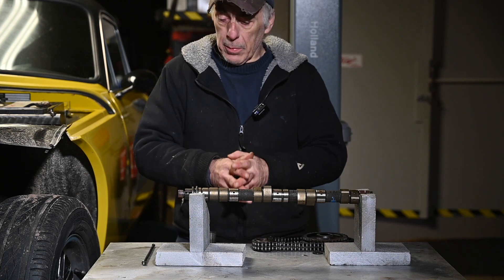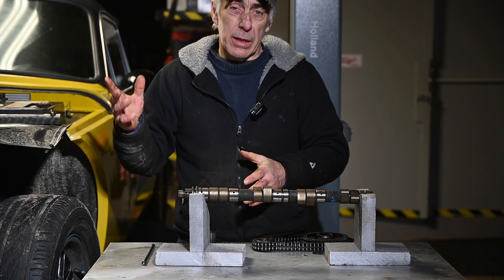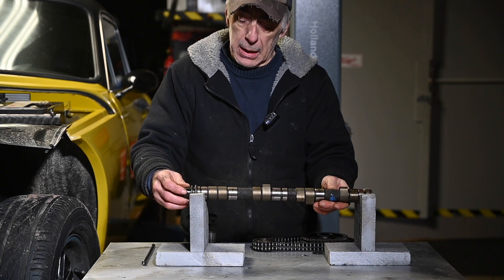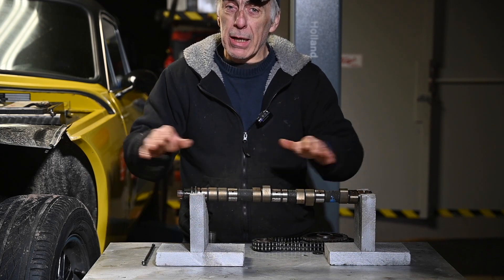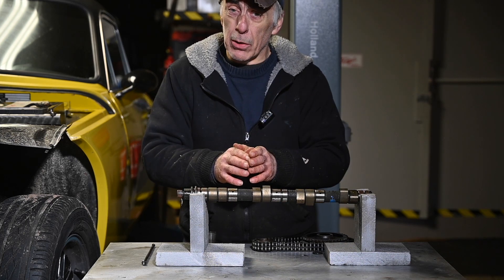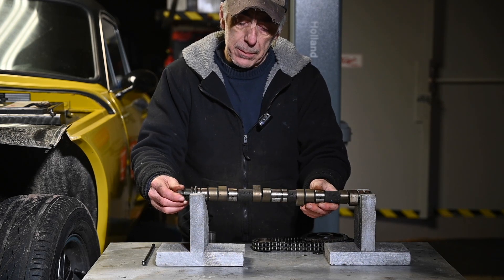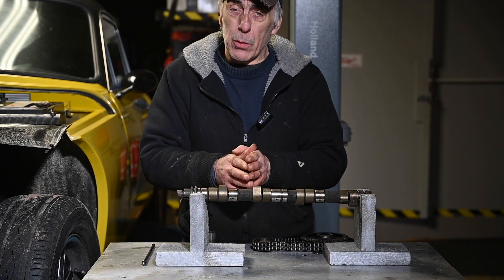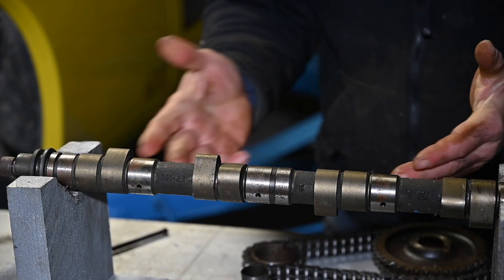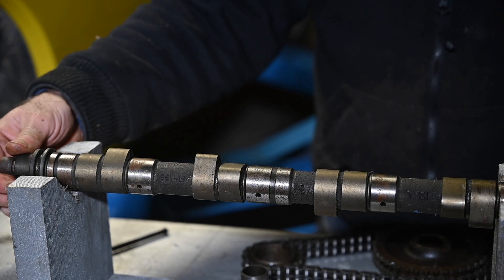But before we start taking things apart, I'd just like to have a little chat about the camshaft in the Ford SX V6. The camshaft is actually fitted underneath the cylinder heads. In other cars you will find the camshaft on top of the valves — that's what we call an overhead camshaft. This is not that. So therefore the camshaft has to be fitted with followers and push rods. On the Ford SX V6, the camshaft is fitted inside the block, so it's not an overhead camshaft.